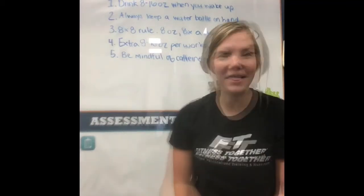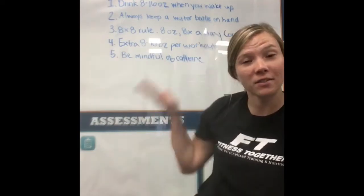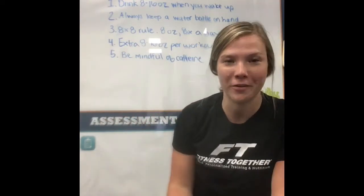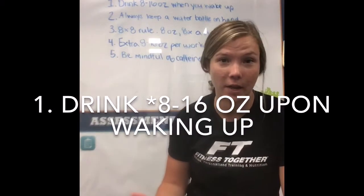Hey everyone, it's Hannah from Fitness Together and Matt. Today I want to go over some tips on how to stay hydrated, especially now that it's summer. I have five different tips here that can help you stay hydrated throughout the day. My first tip is to drink 16 to 18 ounces of water when you first wake up in the morning.